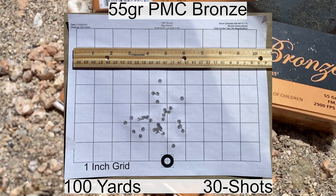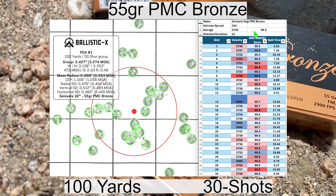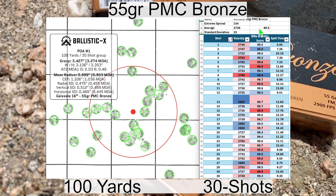Here's the group for the 55 grain PMC Bronze. We had an average velocity of 2,827 with an SD of 23 and an extreme spread of 104. The average rifle stability score was 99.5 — usually my average is about 99.6, so this is just a little bit below average. We had a group size of 3.274 MOA with a mean radius of 0.953 MOA, and that's about what I expect out of PMC Bronze.